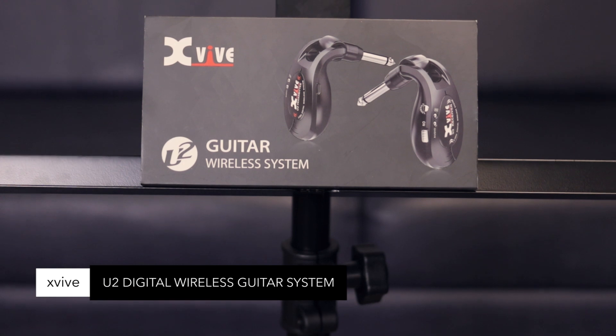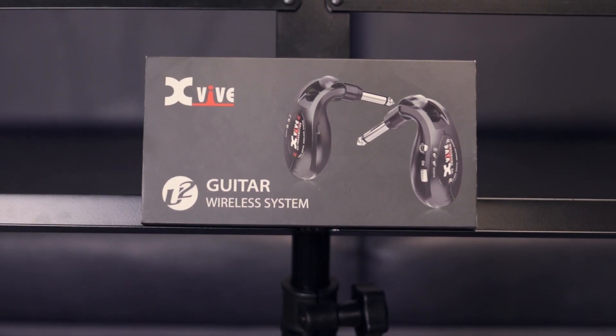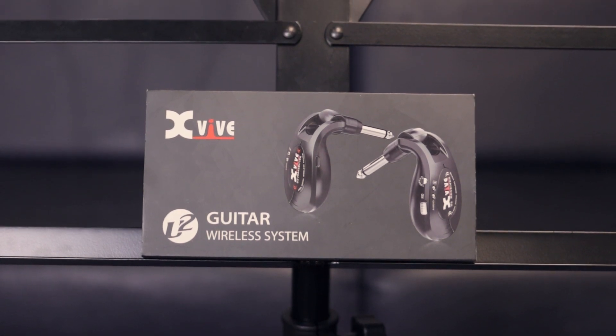XVIVE wireless guitar system. 20 to 20,000 Hz frequency response, operates on the 2.4 GHz ISM band with very low, less than 6 ms latency and 100 foot range. Compact durable lithium ion battery runs up to 5 hours on one charge.